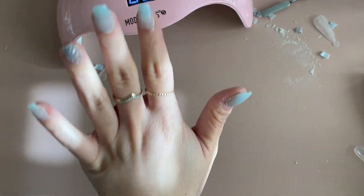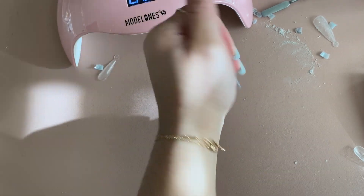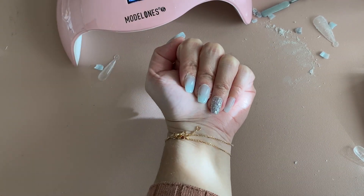Here are the final results — absolutely love this color and just a little bit of the accent glitter. Not perfect, but it's good enough. I hope this was helpful. I'll leave all of the items linked in the description box below, and I'll see you guys next time. Bye!